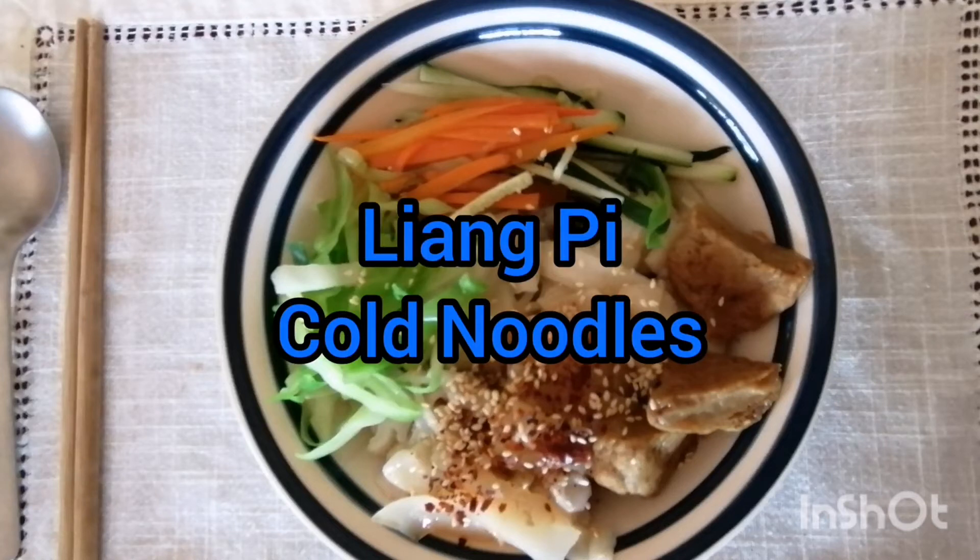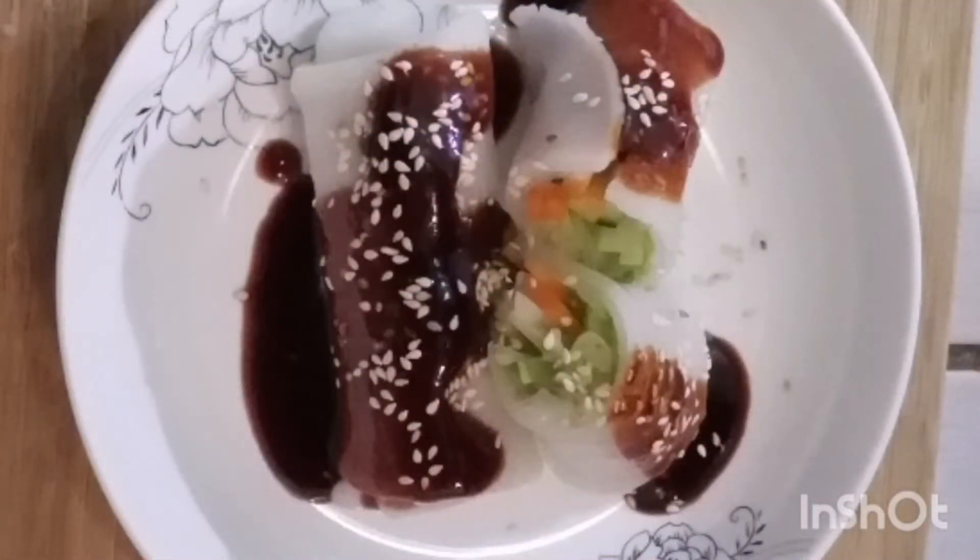Hello once again everybody and welcome back to Nok's Asian recipe. Today she's making liang pi, which might be called cold noodle, but she'll show you a different recipe to use it before you cut it into noodles.